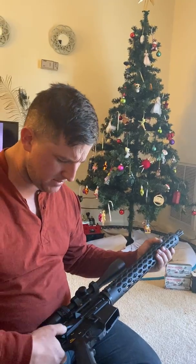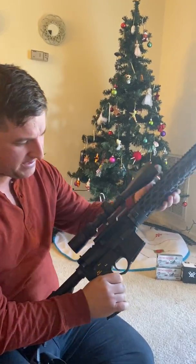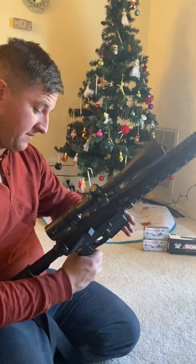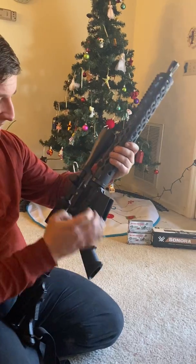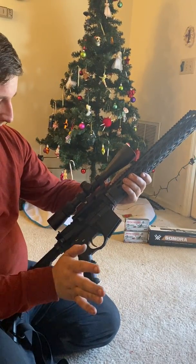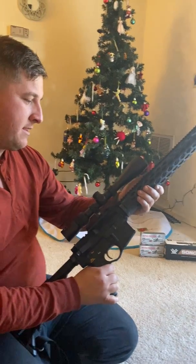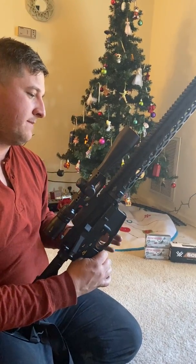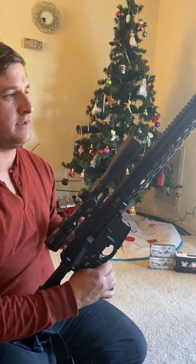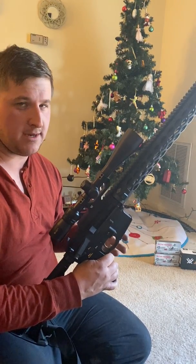All in all, the gun is super smooth — extremely smooth. The accuracy is amazing. Trigger pull is great. It's a great rifle. If you want quality and you don't want to spend too much money, I would advise watching the sales from Yankee Hill Machine.